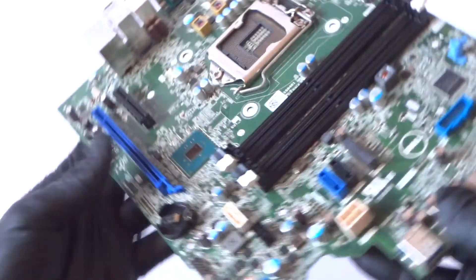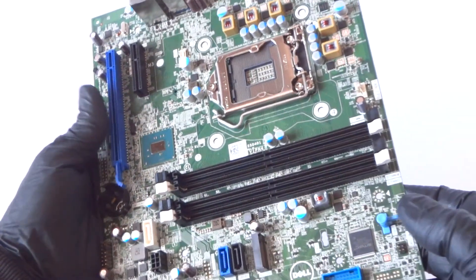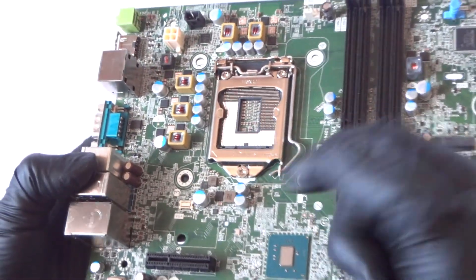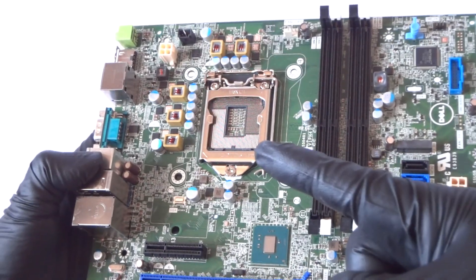What's going on you guys, this is MXKDI. Another motherboard from the Dell Optiplex 5050, this is from the small form factor and it's a 0FDYC5. It's a socket 1151, supports 7th and 6th generation Intel Core i7.